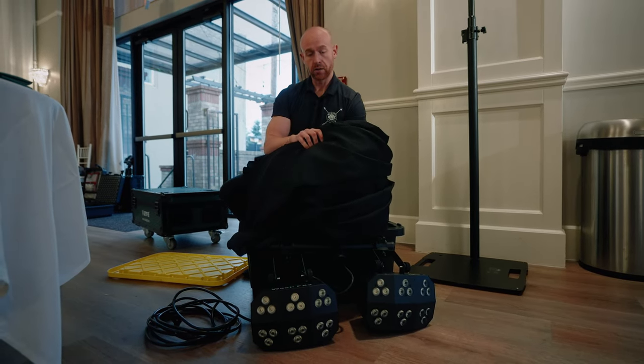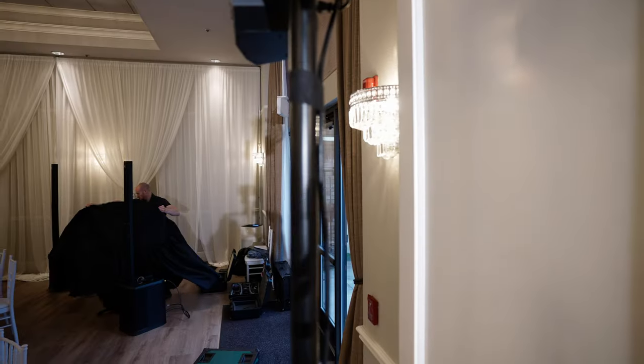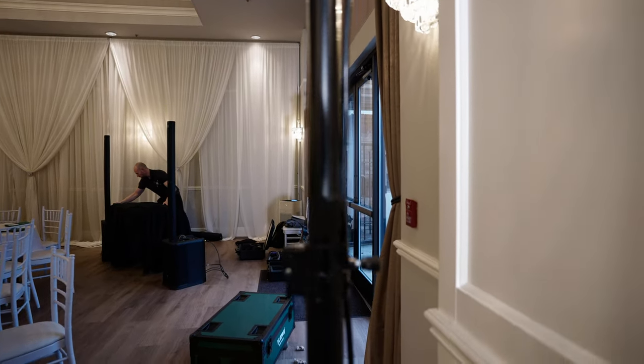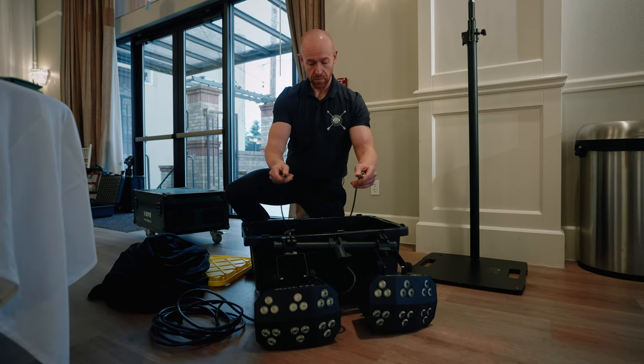What you have here is your table skirt, which is going to go on our table over there. Every lighting kit, every event, is going to have a lighting kit, a table skirt, and then tape. You'll also have a DMX cord — it should already be on there.